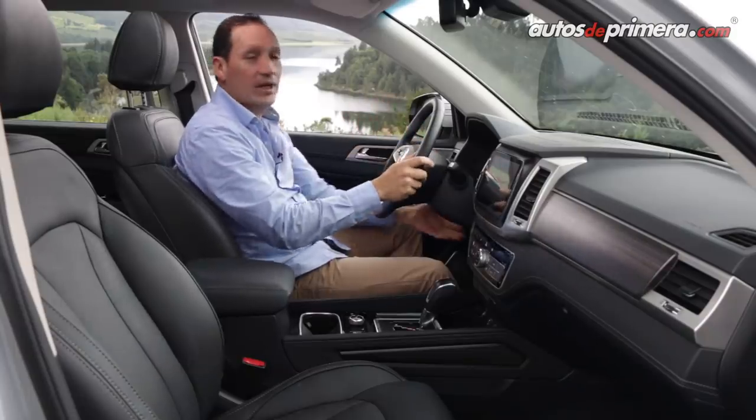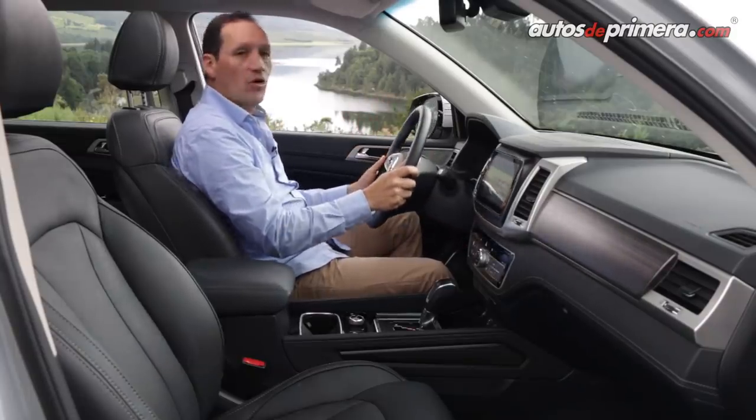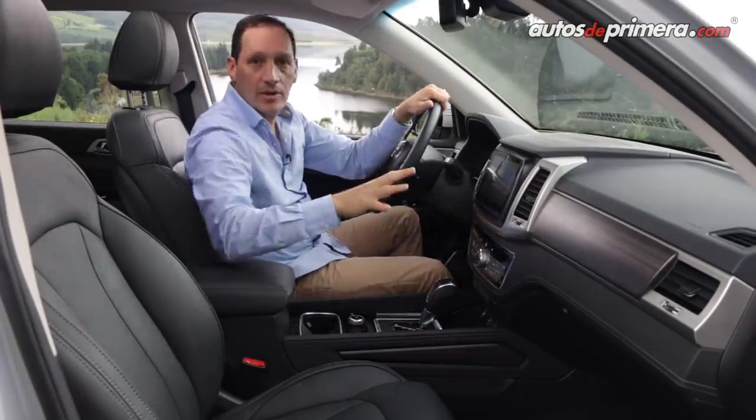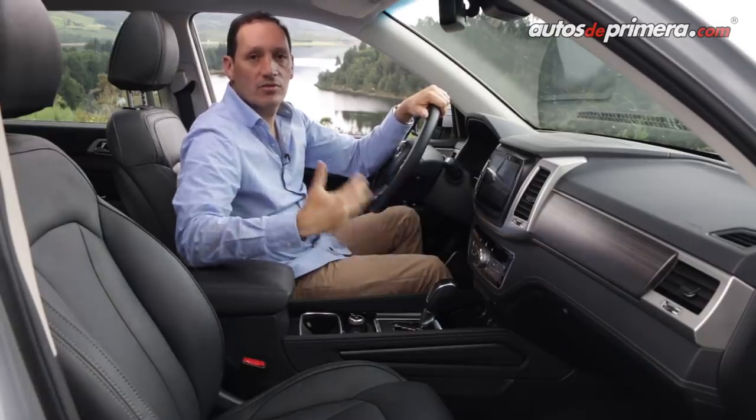El volante es multifuncional y se puede regular tanto en profundidad como en altura. Llama mucho la atención los acabados y apliques metalizados en todo el vehículo, haciendo de esta versión algo mucho más premium.